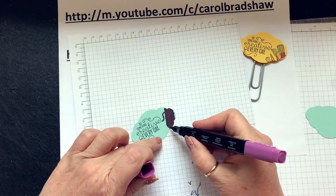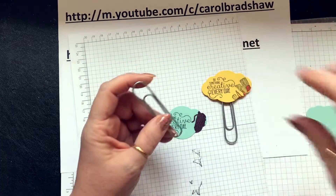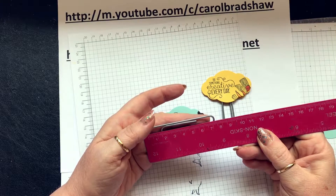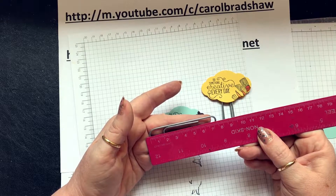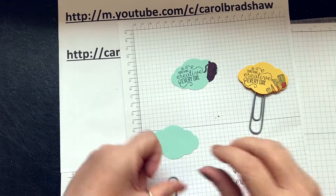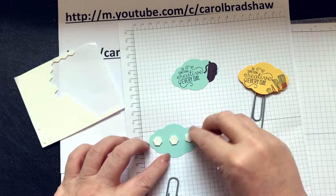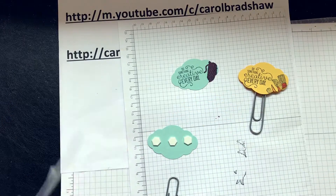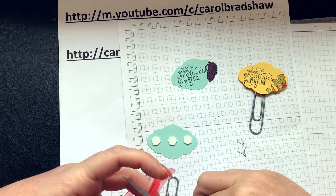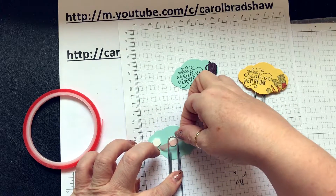Okay, now get your paper clip. These paper clips are really quite big — they are three inches or about 7.2–7.3 centimetres, depending where you take it from. Lay that down, get your blank one, and get some dimensionals — the big ones. Put three down, just take the heads off those. I did use some red tape to encase that dimensional and make it centred.